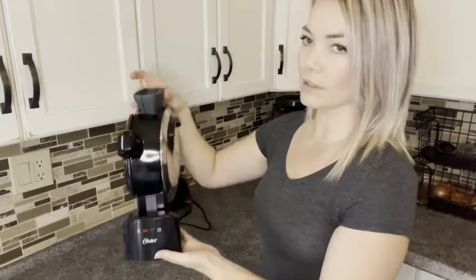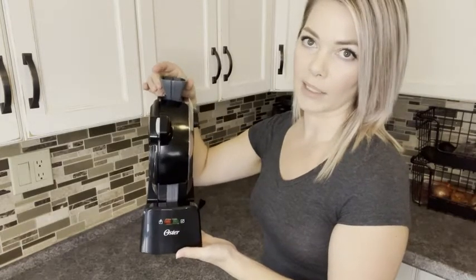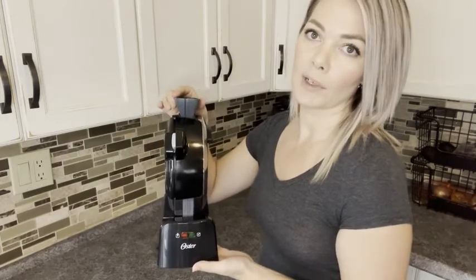Pretty straightforward like most waffle makers, but what I love about this one is it takes up very little room in your cupboard because it stands up and it's pretty thin. If you don't have very much cupboard space it can fit in anywhere. So all in all I'm really happy with it. It makes very good waffles and that's my point of view.